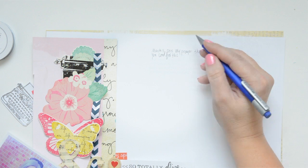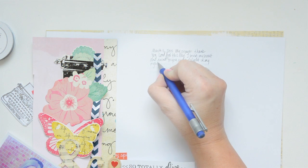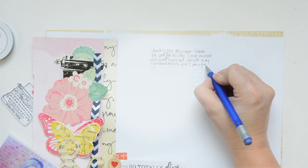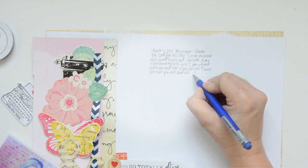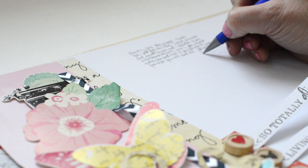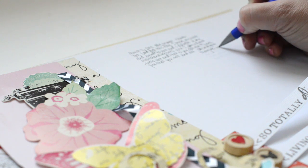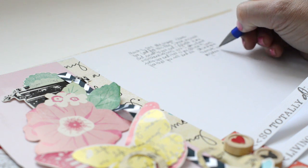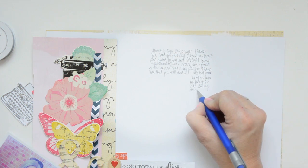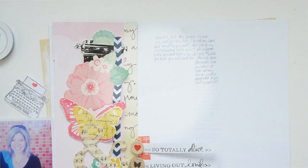Now I'm going to add my journaling and I'll speed up the video to show you. I'm writing in pencil first because when I make a mistake I can erase it and it just makes it easier. If I can talk to you a little bit about journaling in your own hand...